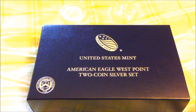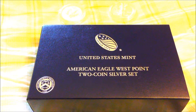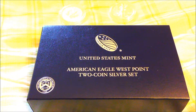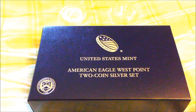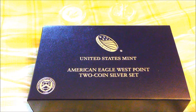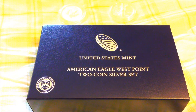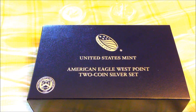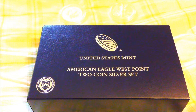I just finished receiving my 2013 American Eagle West Point two-coin silver set and I'm pretty excited. I'm actually a little glad because it finally arrived — they pushed the date back due to a backorder issue. I was supposed to receive it two weeks from now but they sent it two weeks early, so I am pleased with that. Let's get right into it.